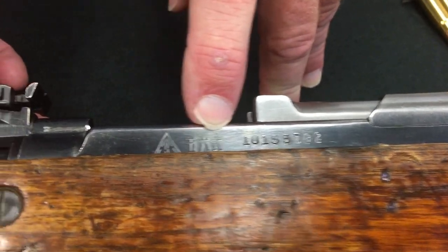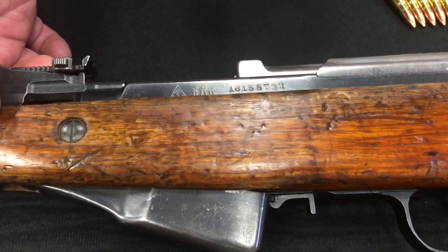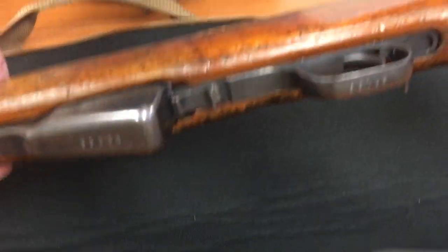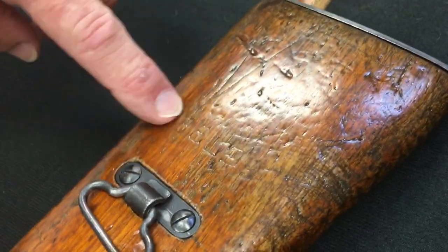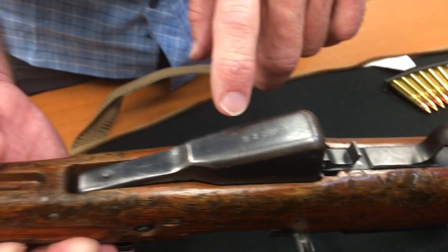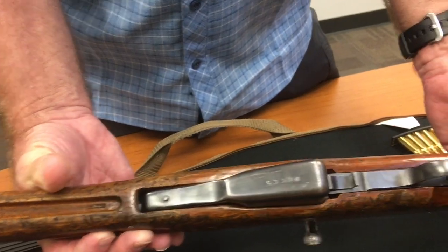If you look at the markings on the side here, that tells you Factory 26 in China. It's not a Norinco, it's not a commercial market gun — it's a military surplus gun. The serial number starts with 10, and most of the numbers are matching: the receiver number matches the bolt number, matches the stock number — they actually stamped that into the wood. Oh wow. Matches the trigger group.